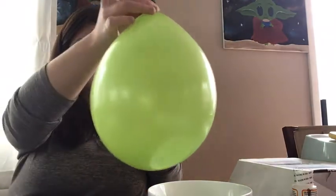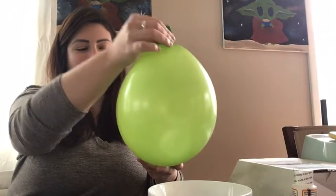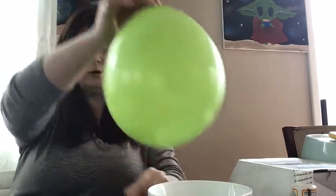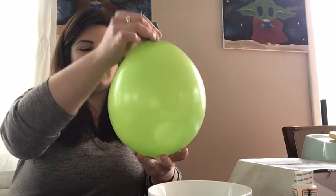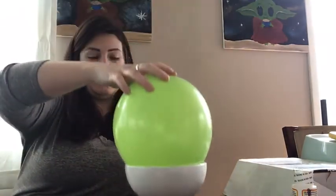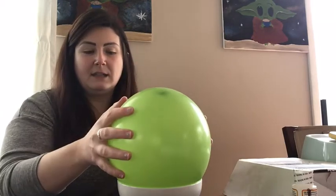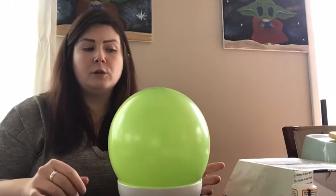I think that's pretty good — I'm going to let out a little bit of air, it's a little too big. This is going to be the circumference of my bowl. I'm going to let a little out and tie it off. If you need help, ask an adult. This balloon is going to sit with the tie in the other bowl so the top is facing up — that's where you'll be adding the glue and the confetti.